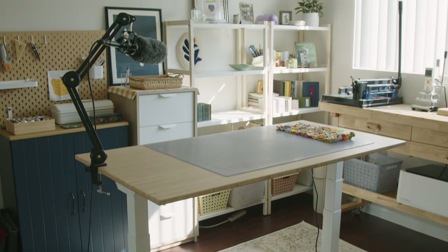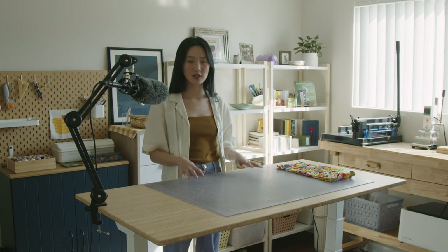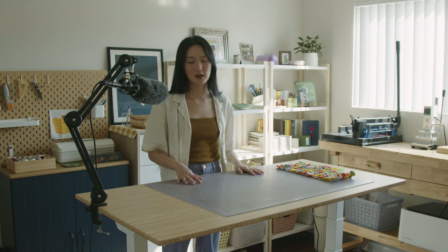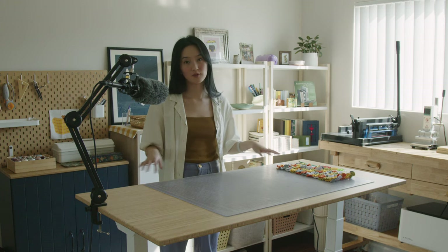My main priority for the space is that it's functional, so that means everything is organized and easy to access. I also wanted the space to work well for filming. So let's start off with the layout of the studio. I have my desk in the middle so that I can walk all around and film from different angles, and I am standing when I'm working most of the time anyway, so I like that there is space to move around.